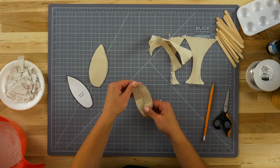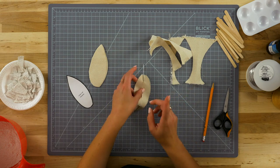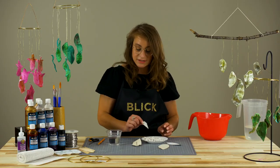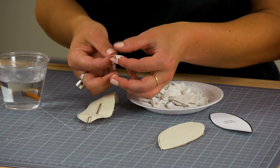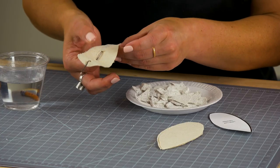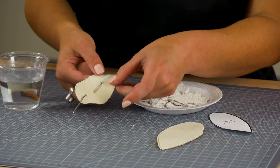Bend the wire to mimic the natural shape of a leaf. The canvas may not want to follow the bends of the wire at first, so we're going to use plaster strips to hold it in place. To activate the plaster, dip it in water and gently rub between your fingers. Place it over the wire and the cut opening — this essentially acts as a tape and will hold the wire in place when it dries.